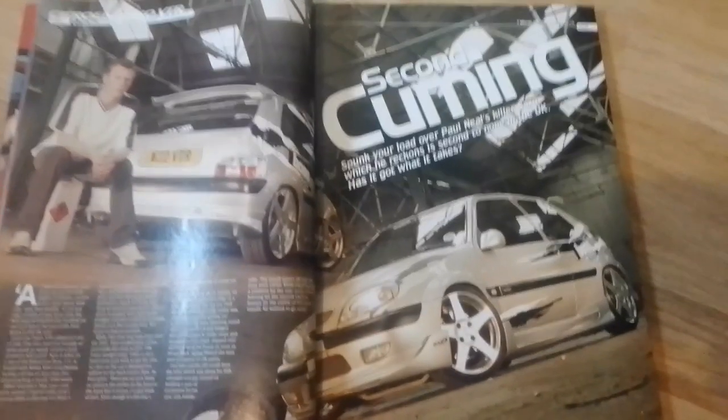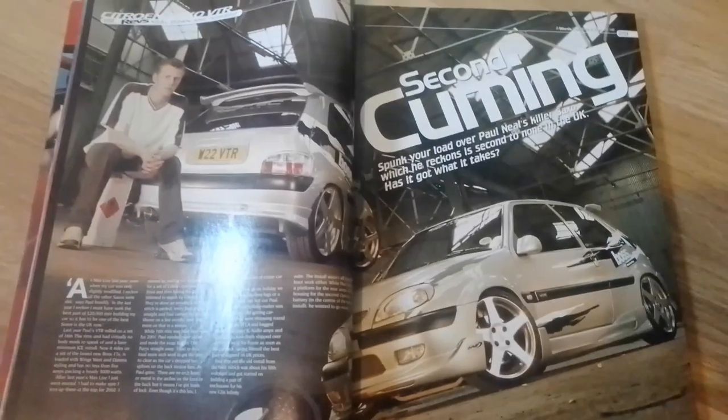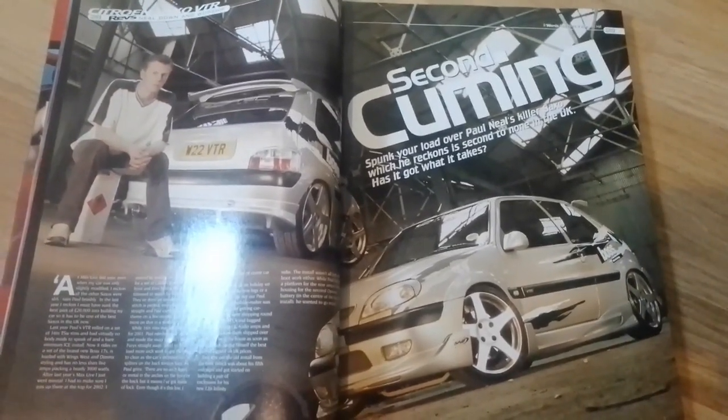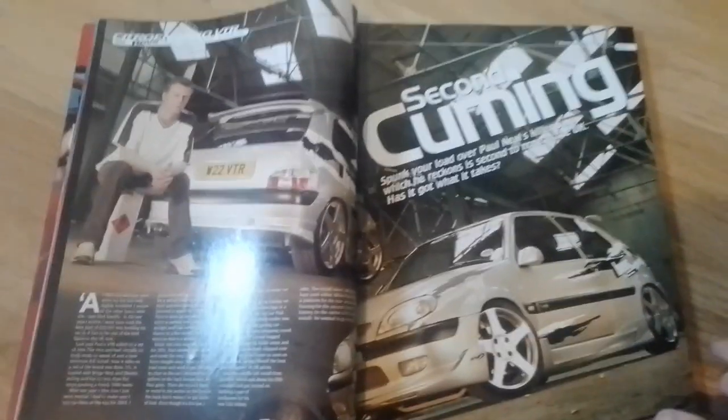Our next feature car is a Citroen Saxo. Spunky road over Paul Neill's killer Saxo, which he reckons is second to none in the UK. Has it got what it takes? Let's find out.